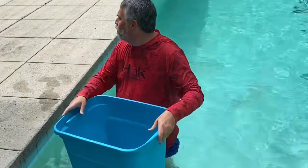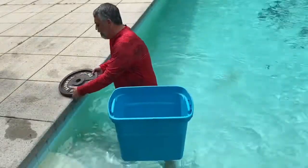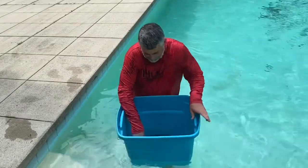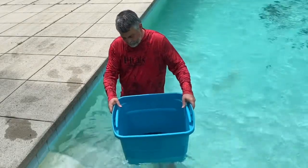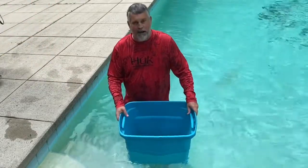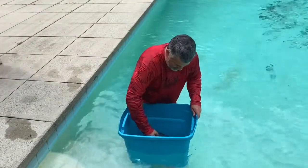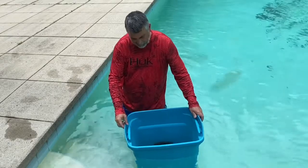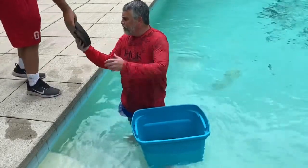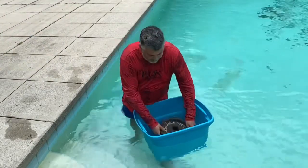This is the 18-gallon Sterilite bucket. We're going to start filling it up with weight. We start with a 35-pound plate, then another 35 — that's 70 pounds total. We add a 25-pound plate, and then another piece to get to 120 pounds. It's starting to lose a little freeboard but it's still buoyant at 120 pounds.